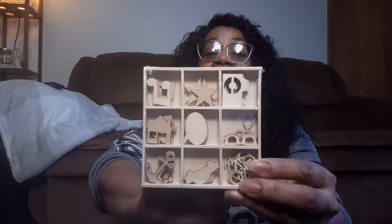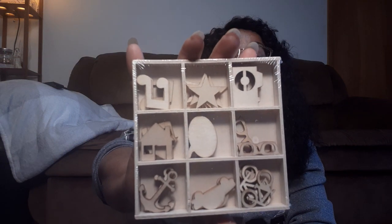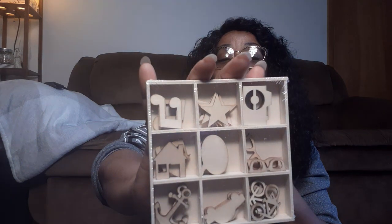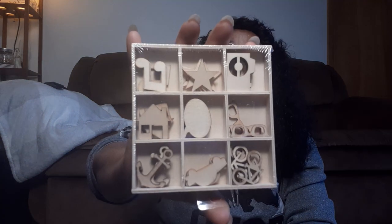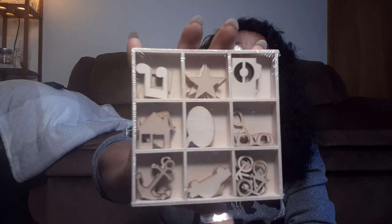Y'all see this? I get these at Hobby Lobby all the time - Dollar Tree, what y'all doing? I love it. You get four of each: they have the camera, the stars, musical notes, little houses, a pop-up speech bubble, little bicycles, sunglasses, cars, and an anchor. So you get four of each one in there. I only got one because I'm not really sure how I'm going to use it, but they cost more than $1.25 at Hobby Lobby - just saying, it's the same pack.